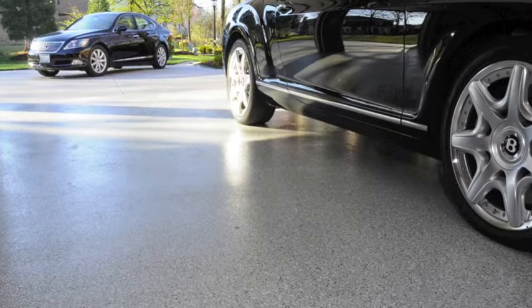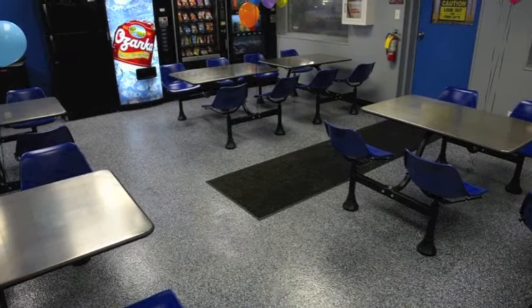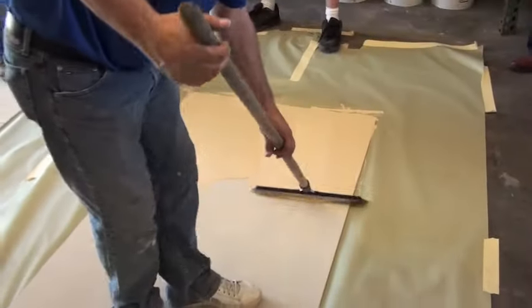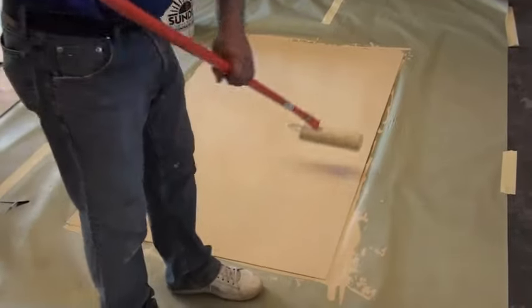SunDeck's Sun One and Sun Epoxy systems are ideal solutions for situations where abrasion and chemical resistance for concrete is needed. Both systems begin with a body coat that is spread over the concrete area and then back-rolled to spread the coating smoothly and evenly.